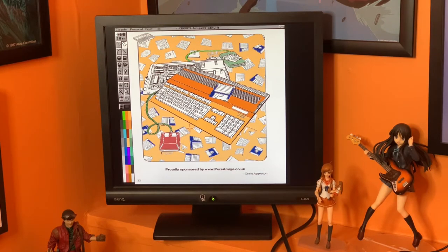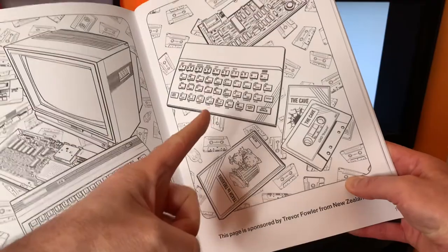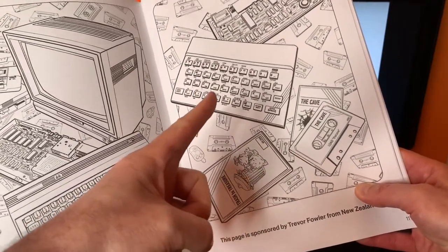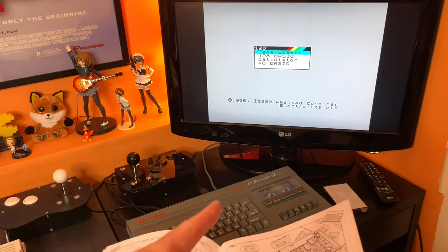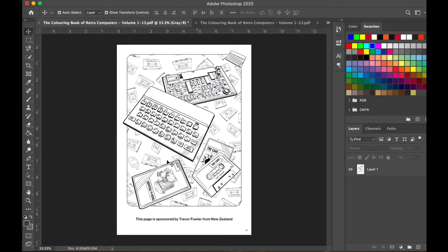But now I've set myself a new challenge: to take this image — a digital version of this Spectrum — and see if I can actually edit it on a Spectrum. Can that even be done? Can we take a PDF and get it onto a Spectrum 128K into an art package and edit it? The answer quite clearly is no — don't be stupid, what are you even thinking!